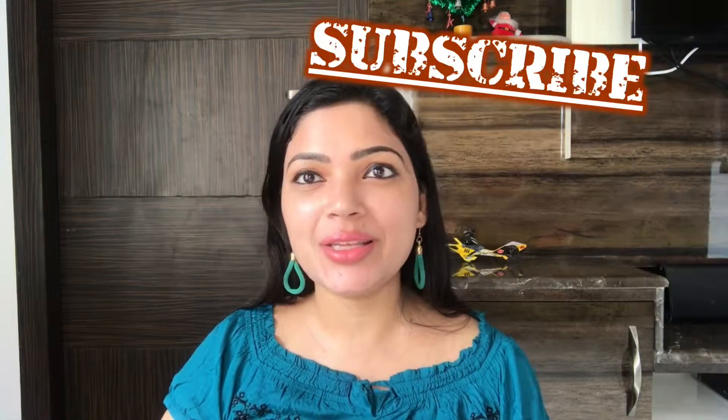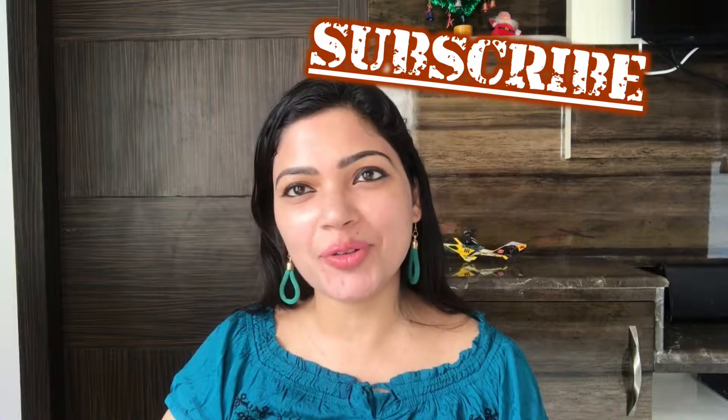Hi guys, welcome back to my channel. My name is Meghna and today I am going to take this video where we will learn how to contour your face. We have seen contouring in a lot of videos, and many YouTubers have also covered it, but today I want to show how to contour your face.